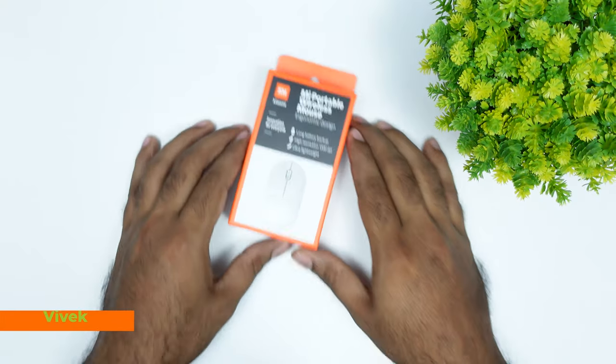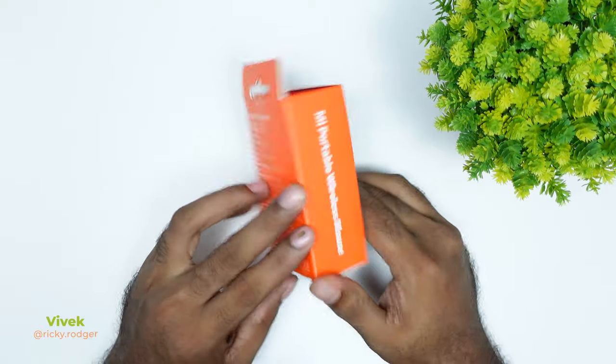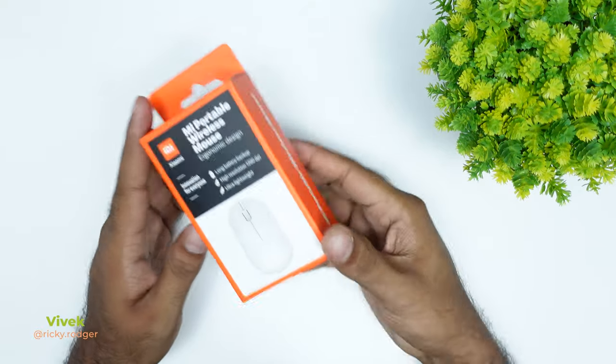Hi guys, welcome back to another beautiful episode of Brick It Up. In today's unboxing video,